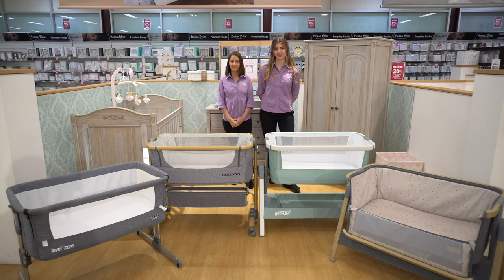Welcome to Baby Kingdom Alexandria. I'm Renna and I'm Natalie and today we're going to be showing you some of our favorite co-sleepers.